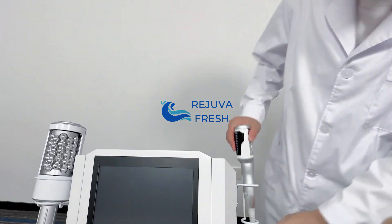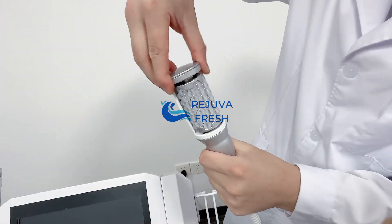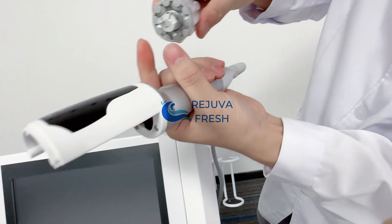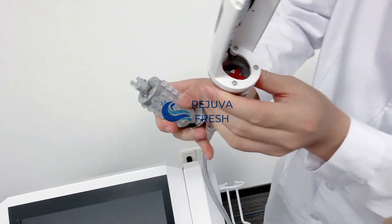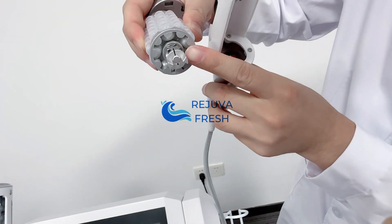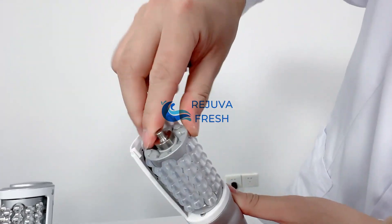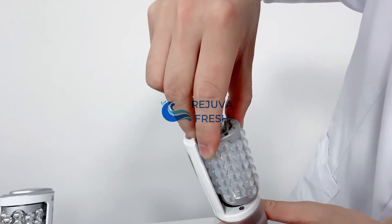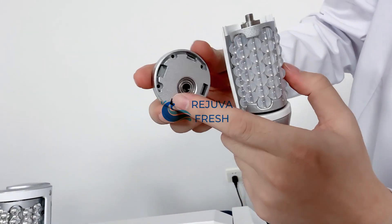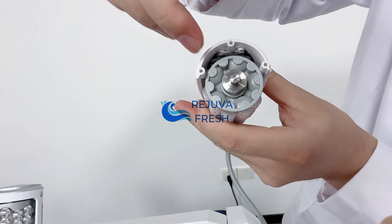Here we have another small roller hand — this plastic part we can take off directly. There are two connection points and two slots here. Make sure these two parts connect to the slots directly. You can also see there are three holes here — make sure the three holes connect properly, one, two, three.